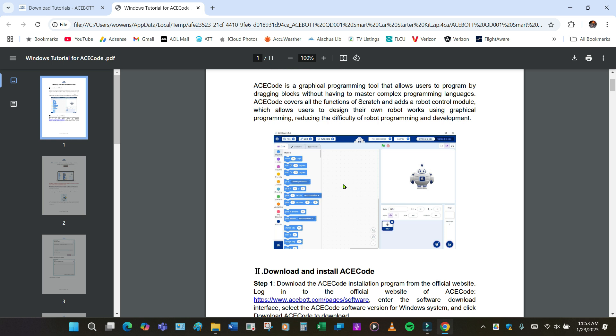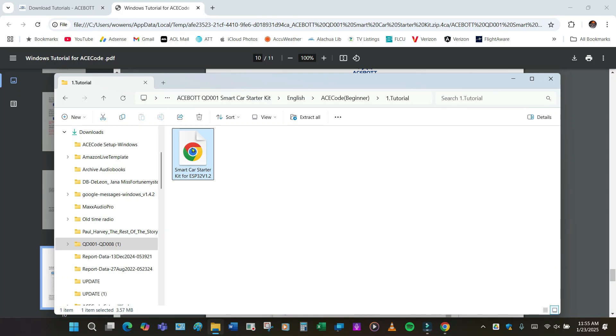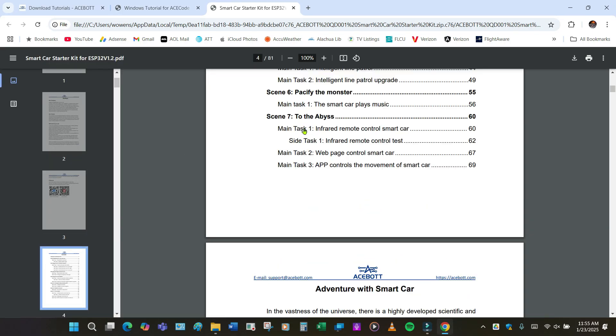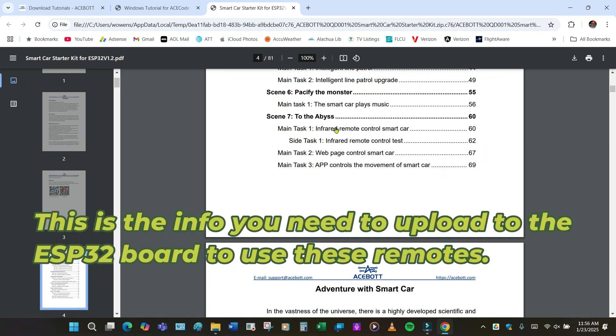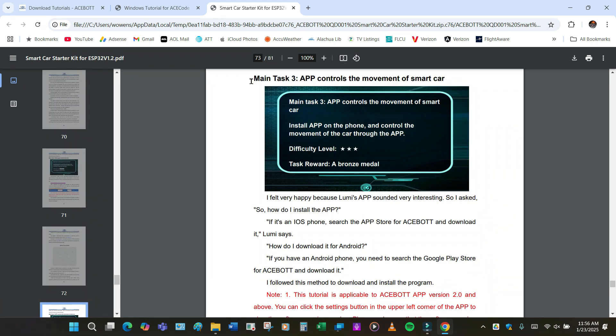You can pull modules over to make the car operate in a set program that you want without any interference. We're going to bypass that part and go to the app. In the tutorial, here are the areas for the infrared remote control — that's the little handheld remote control that you get with the car. There's programming information for that, a test, and also web page control. But we're going to do main task number three: app control the movement of the smart car, page 69.